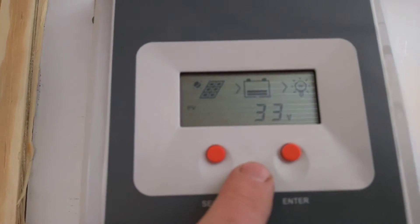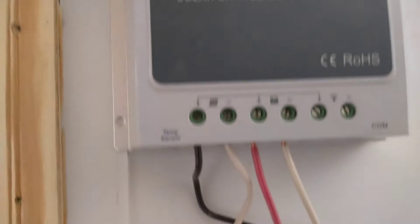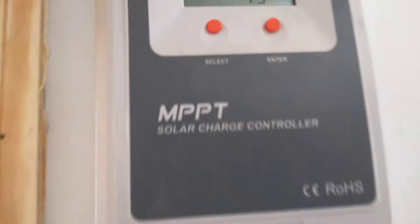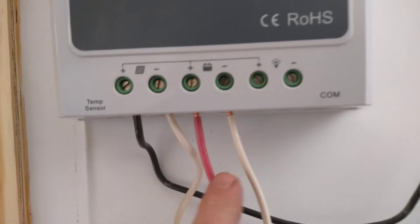The PV is at 33 volts coming in, so this charge controller brings down the voltage and increases the amperage coming out of it. The connection to the charge controller — it's a Tracer, 720 watt max, that's a 30 amp controller with maximum power point tracking. The PV connections are here and the battery connection is here.